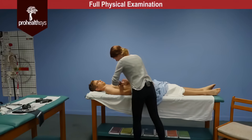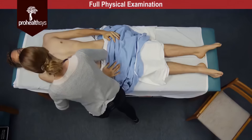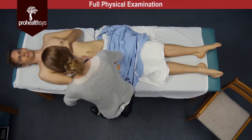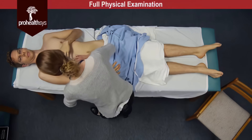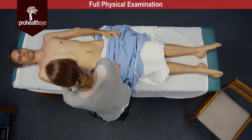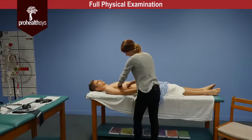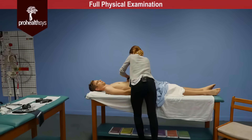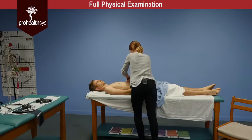Percussing for the liver. An atympanitic resonant note was heard in all four quadrants. Liver was percussed at the midclavicular line and approximately seven centimeters in diameter. A negative splenic percussion sign.